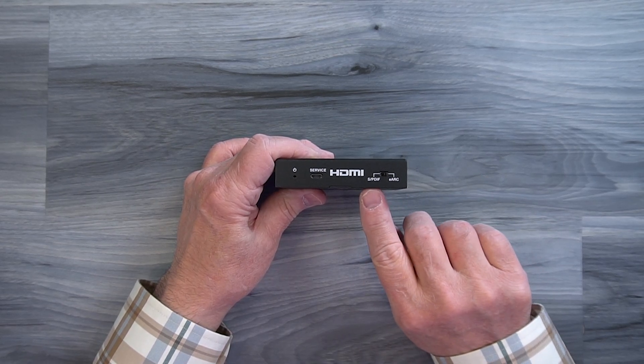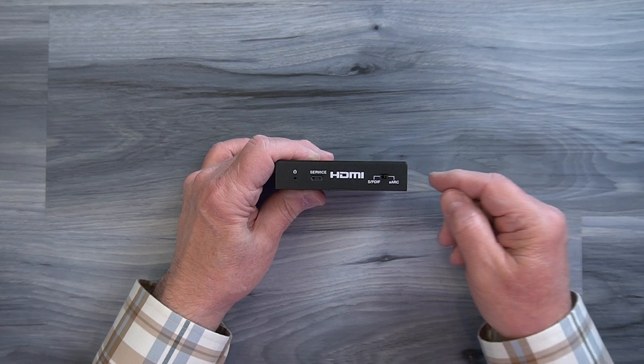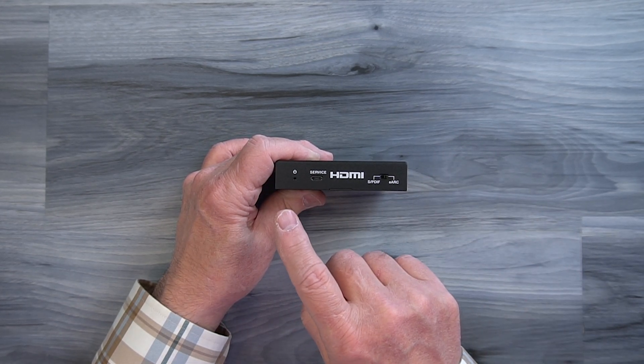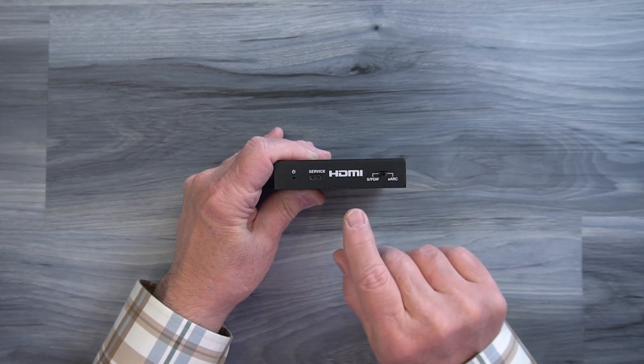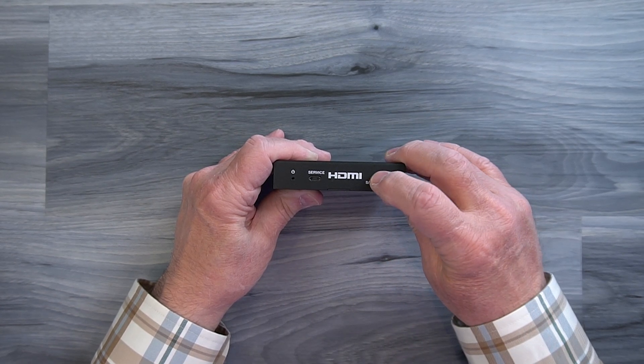To the right of that is a switch labeled SPDIF on the left and eARC on the right, and that determines which of the two inputs on the rear of this unit you're going to use to send audio from the primary location to the remote location. So if your source is using an SPDIF connection, slide the switch to the left. If your source is HDMI eARC, slide it to the right.